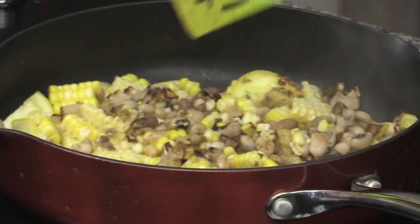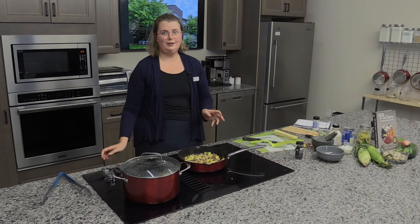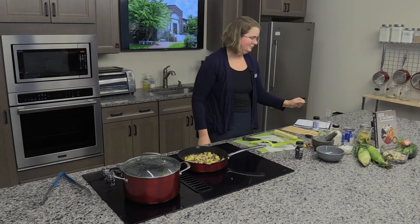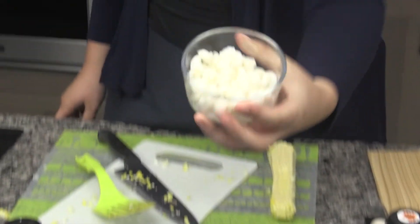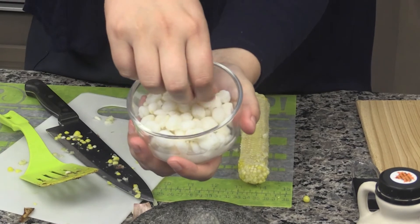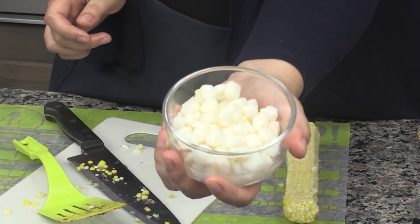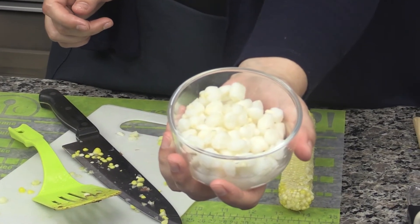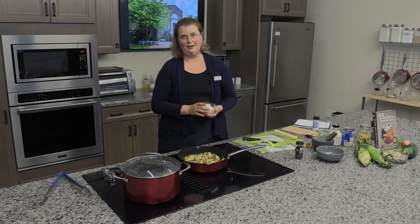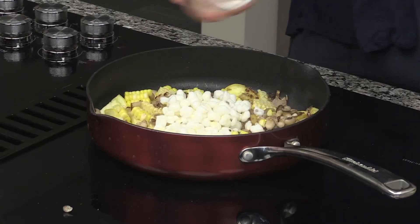Now we have our three sisters — corn, bean, and squash — and we are going to add hominy. Hominy is a type of corn. To make it, you soak corn kernels in lye, the outside rinses off, and you are left with the puffed white kernel inside. This is white hominy. You can also get yellow hominy from yellow corn. Sean Sherman has a recipe in his book to make hominy from dry, but here I am using canned hominy because that is what I could find. So I'll add my half cup of canned hominy.